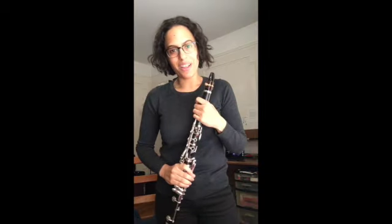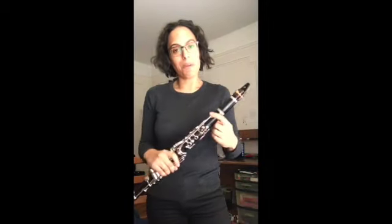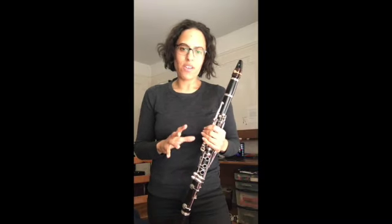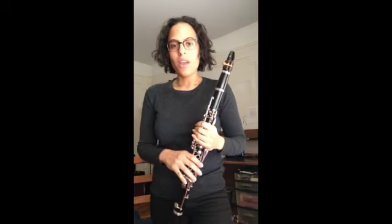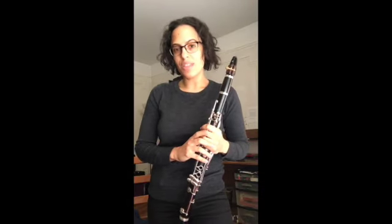Hi everyone, it's Medina from The Clarinet Life, and today I would like for you to warm up with me. This warm up is perfect for the clarinetist who's had a year or two under their belt. We're going to go over two scales, one octave. The two scales we're going to go over are F major and G major.